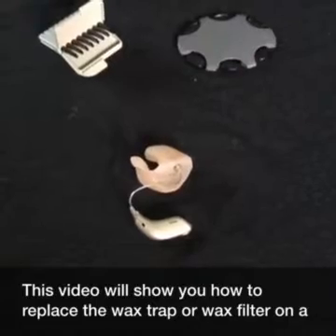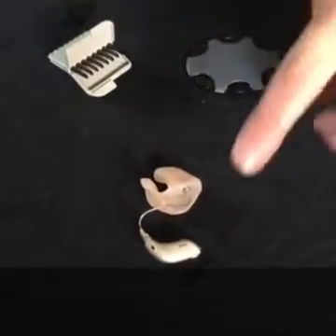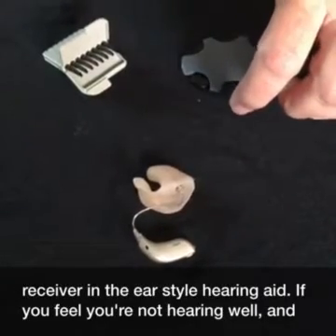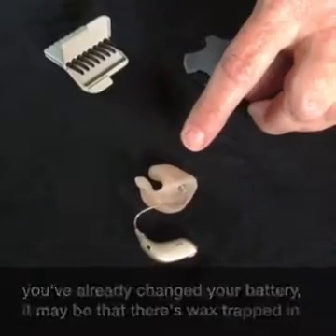This video will show you how to replace the wax trap or wax filter on a receiver in the ear style hearing aid. If you feel you're not hearing well and you've already changed your battery, it may be that there's wax trapped in the filter.